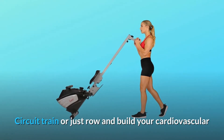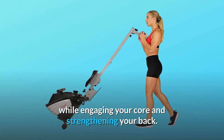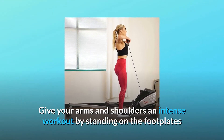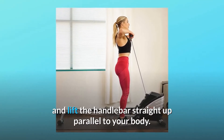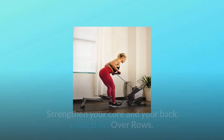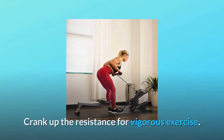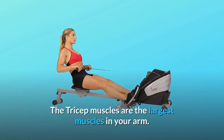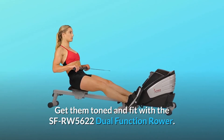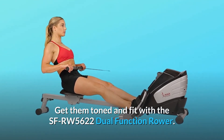Circuit train or just row and build your cardiovascular fitness while engaging your core and strengthening your back. Give your arms and shoulders an intense workout by standing on the footplates and lifting the handlebar straight up parallel to your body. Strengthen your core and back using bent over rows. Crank up the resistance for vigorous exercise. The tricep muscles are the largest muscles in your arm — get them toned and fit with the SFRW5622 Dual Function Rower.